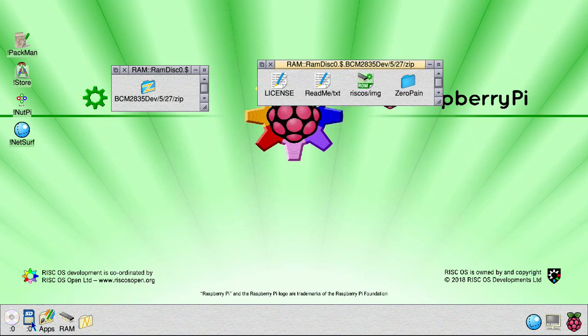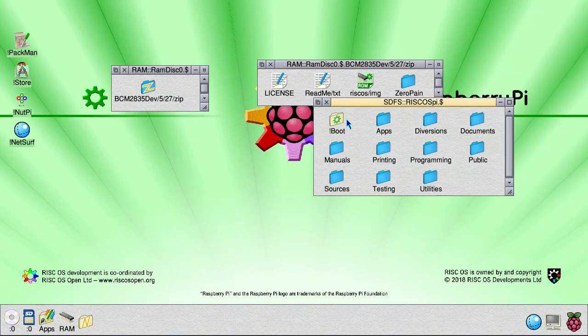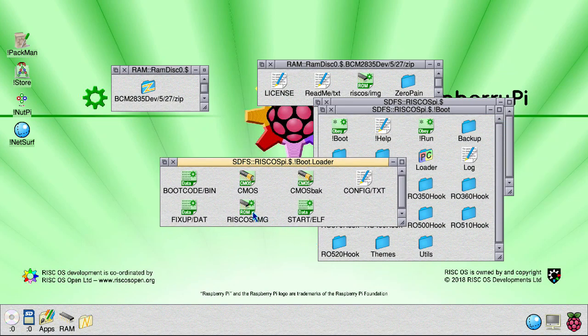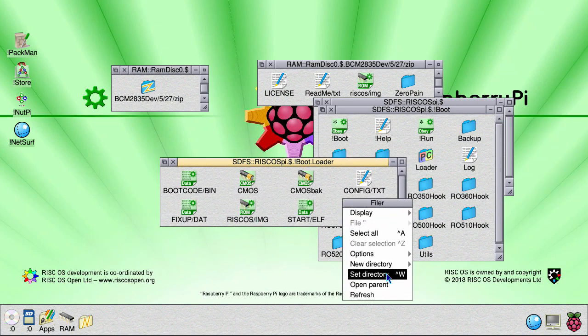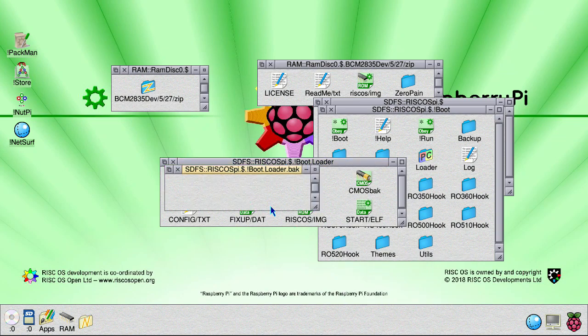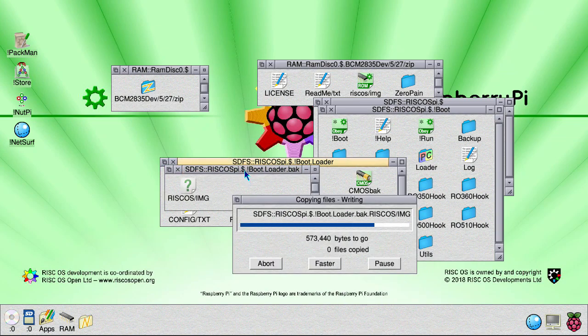Now open up your drive, hold shift, open up boot, same again for loader. You probably want to take a backup of your old one, so create a backup folder and copy your old one just in case.